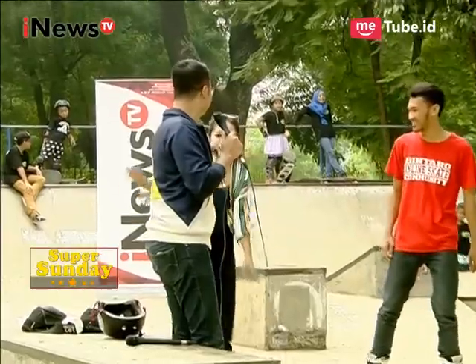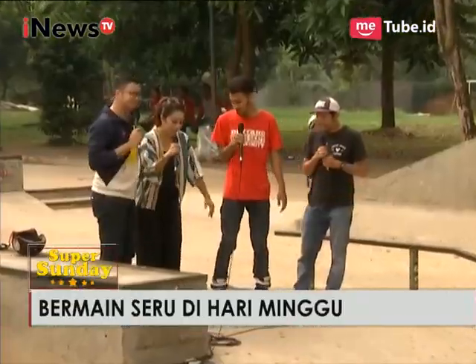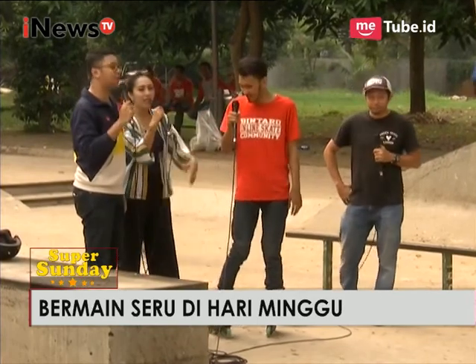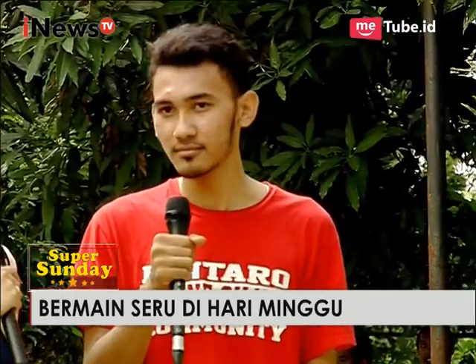Gimana rasanya? Ada keinginan untuk membelokkan sepatunya tapi susah banget. Diarahkan ternyata keinginan kuat saja tidak cukup, Mas Fajar. Supaya bisa, pertama harus pemanasan dulu biar lutut-lututnya lentur dulu. Itu berpengaruh ya? Betul.